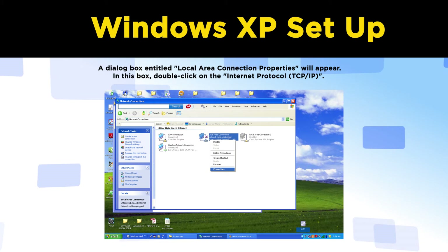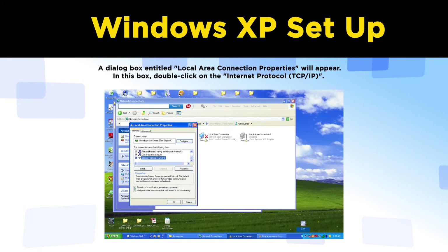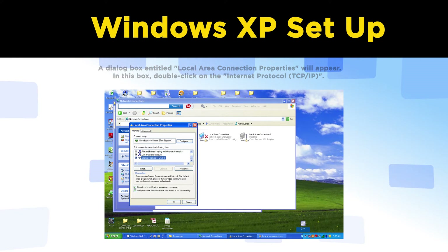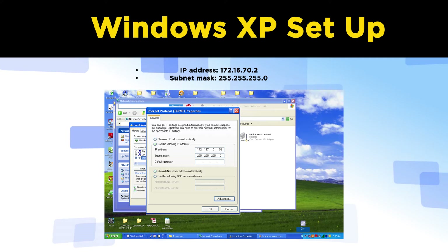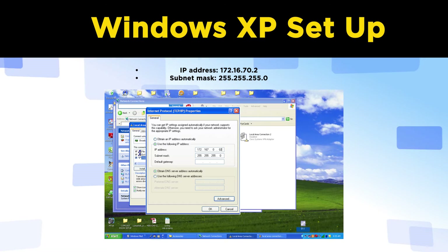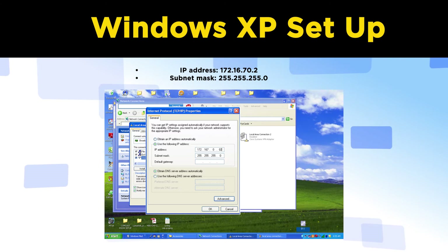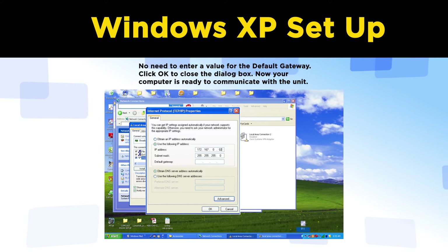A dialog box entitled Local Area Connection Properties will appear. In this box, double-click on Internet Protocol TCP/IP. A dialog box entitled Ethernet Protocol Properties will appear. Select the 'Use the following IP address' option and enter: IP address 172.16.70.2, subnet mask 255.255.255.0. No need to enter a value for the default gateway. Click OK to close the dialog box. Now your computer is ready to communicate with the unit.